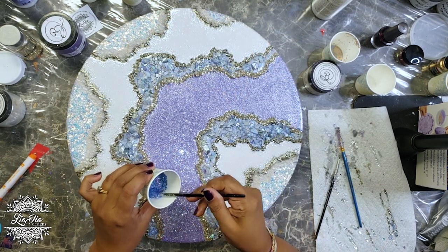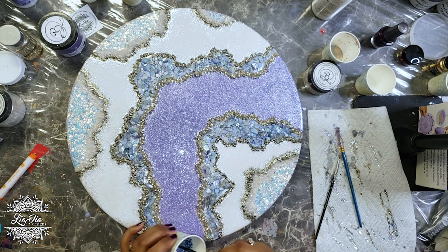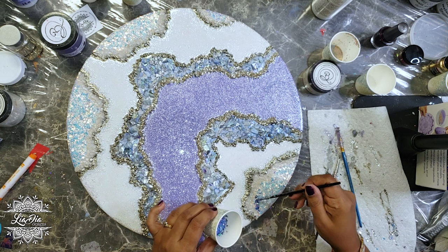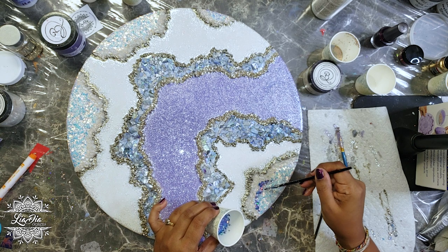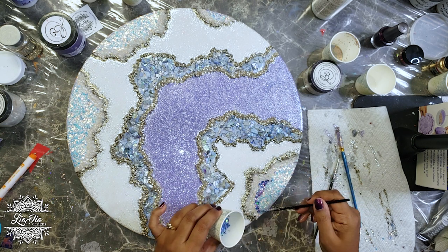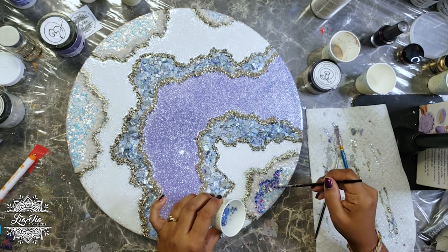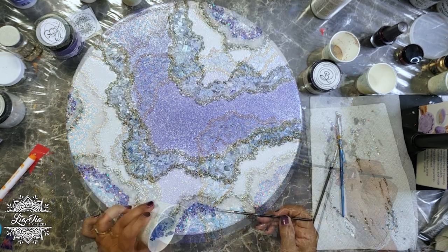Now I'm ready to add in some more detail. I'm going to mix up some glitter from Paradise Glitter - this one is a purple that reflects blue, which works really well for this color scheme. I just want to break up some of the whites happening here, so I'm adding in a bit of tonal shading with the purple, and I'll do the same in the larger white areas on the geode.